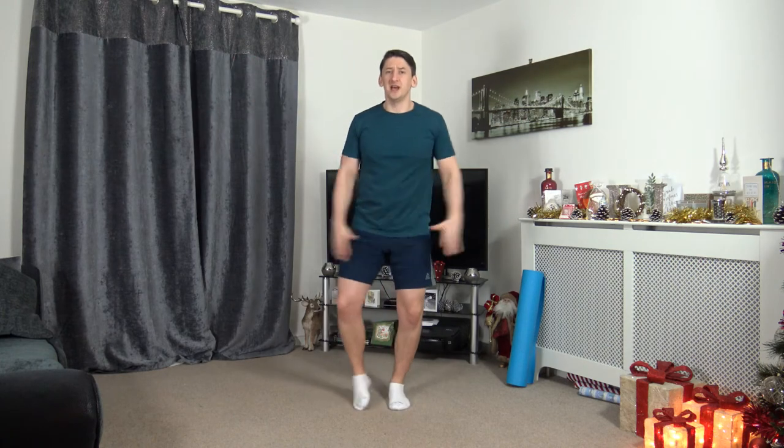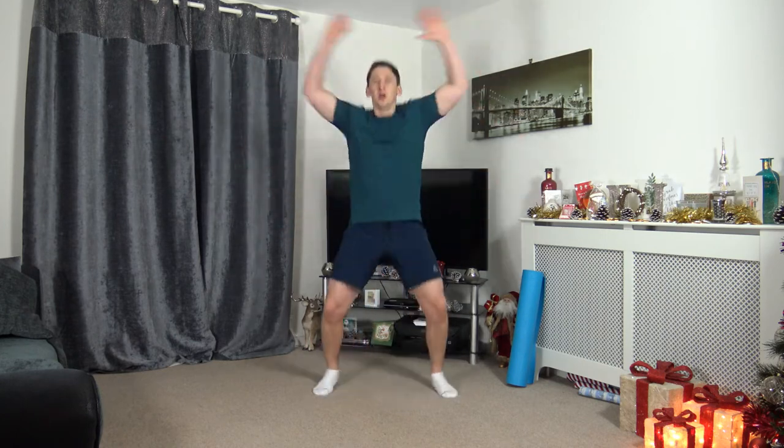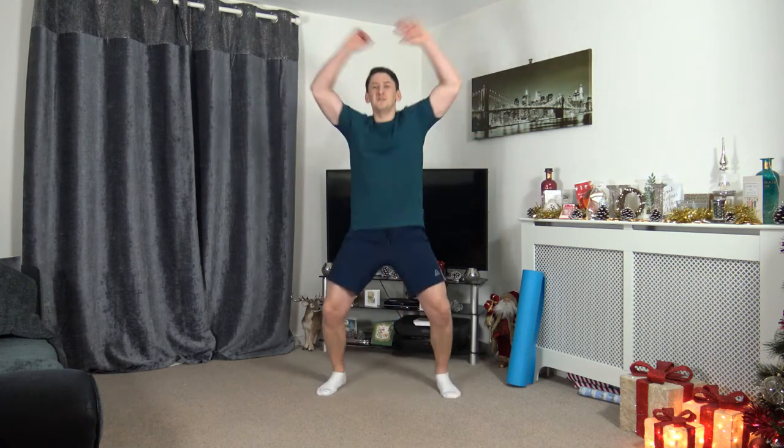The next exercise is going to be jumping jacks, or if you want something lighter, step jacks. 3, 2, 1, let's go. Landing with soft feet, arms going above the head. Completely optional — we're going to increase the pace in 3, 2, 1, let's go. Getting this heart rate up, 15 seconds to go. Ten seconds to go — if you feel dizzy or something not quite normal, please stop. 3, 2, 1. Awesome stuff.